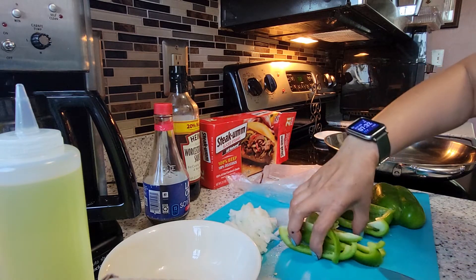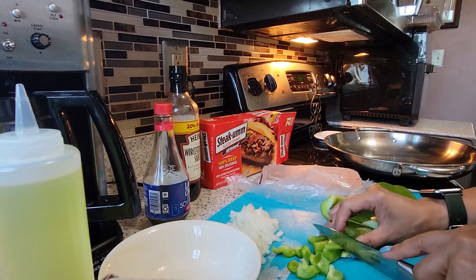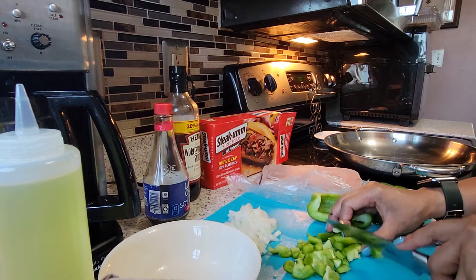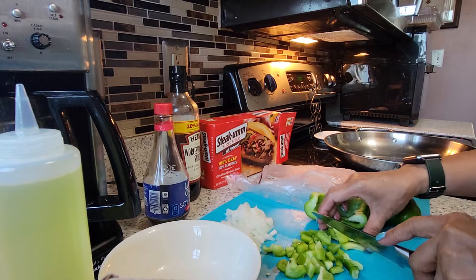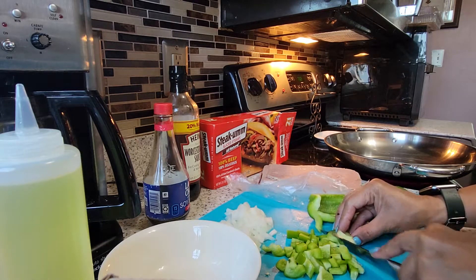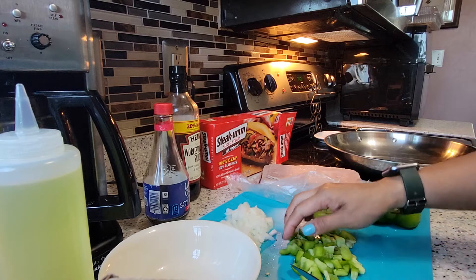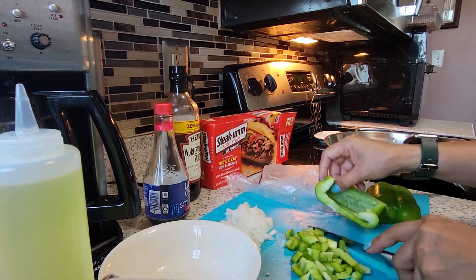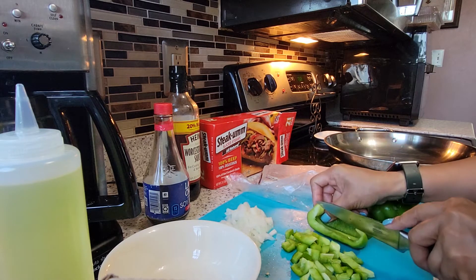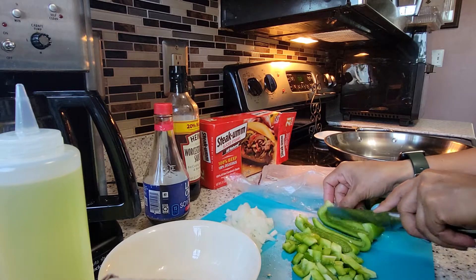Cut it in squares. This is one of my favorite dishes, and this recipe came from my in-law's — my mother-in-law's mother-in-law from Pennsylvania. So this is what you do with your pepper: cut it into squares.